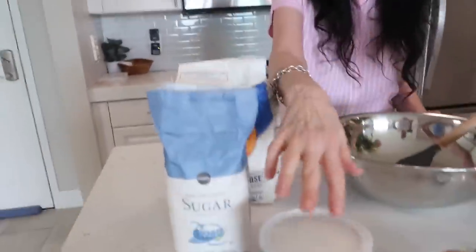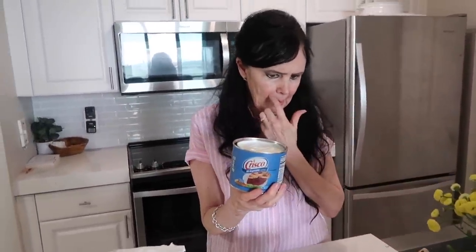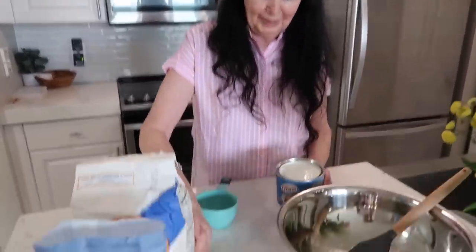First of all, we're gonna cream together our sugar and our shortening. It's kind of unique — I feel like not a lot of recipes call for Crisco nowadays. But this is classic and that's what we've always made it with, so I went and found some Crisco. We're not gonna change it today — these cookies are not healthy, so we're gonna use the Crisco.